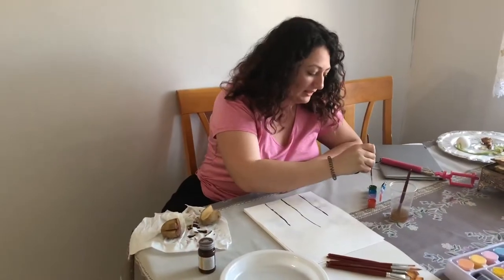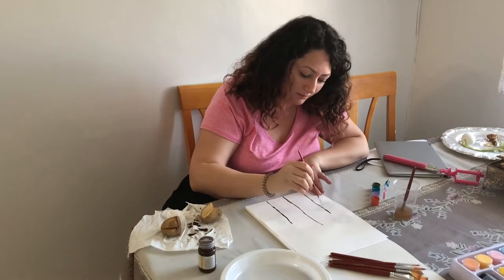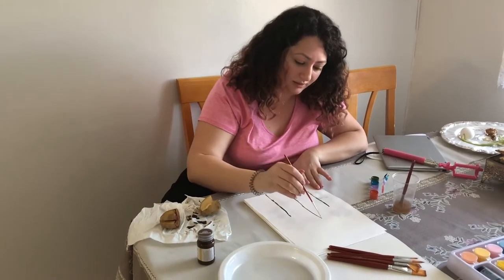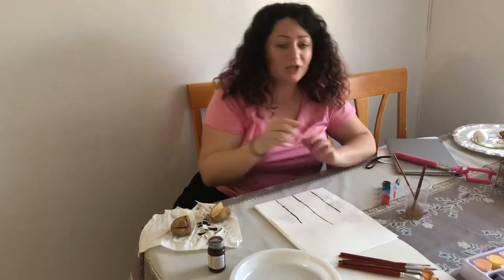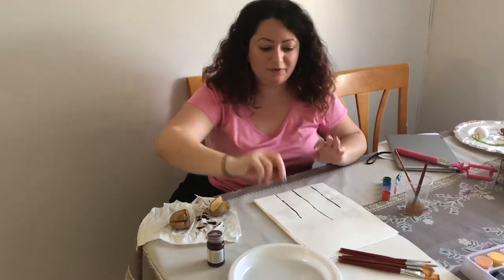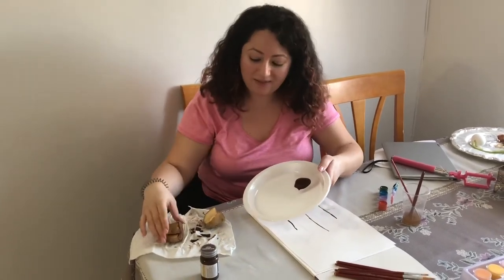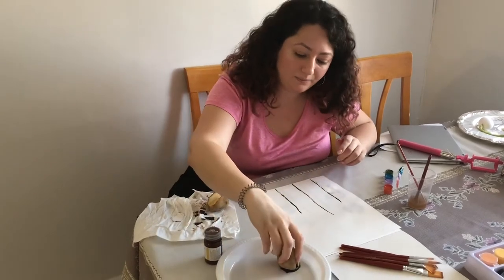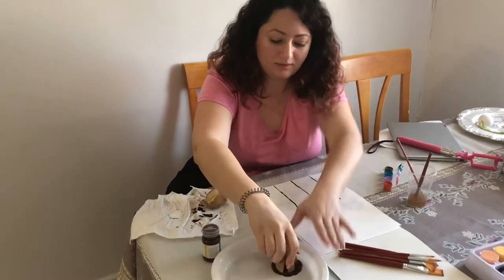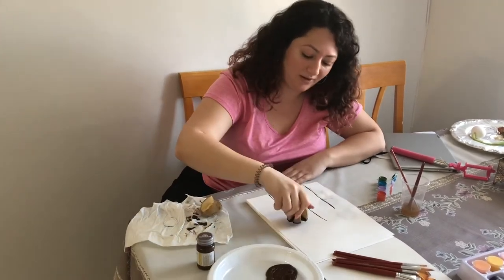So let's get started. First, we're just gonna take some green paint and make lines for the stems of the flowers. The first way is by pouring some paint onto a plate, and then taking the potato and putting it on the paint like this, and then stamping it on the paper.